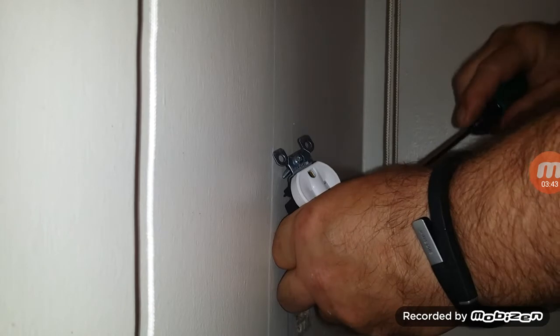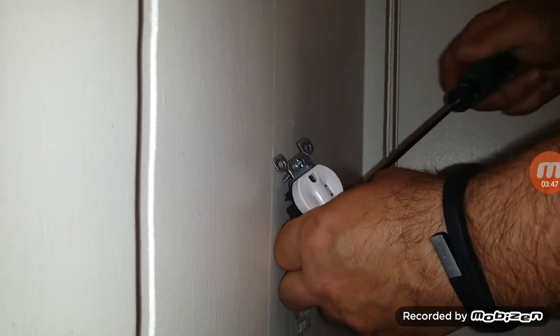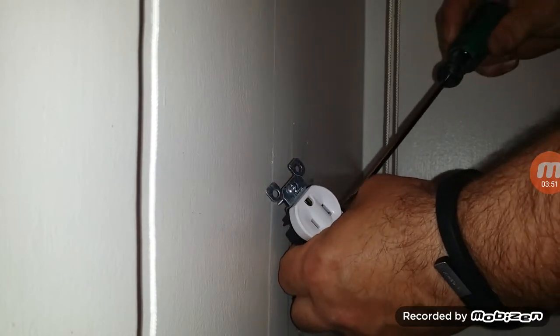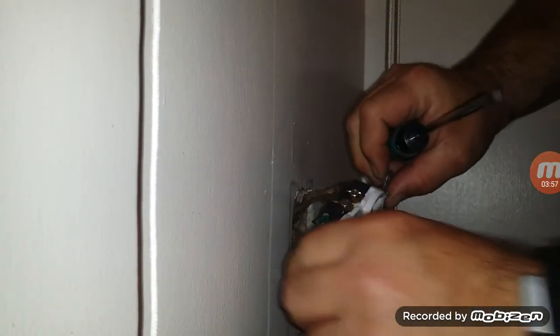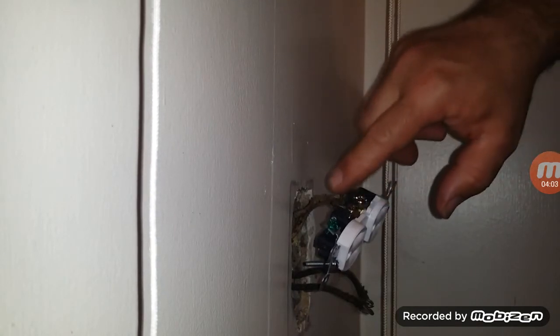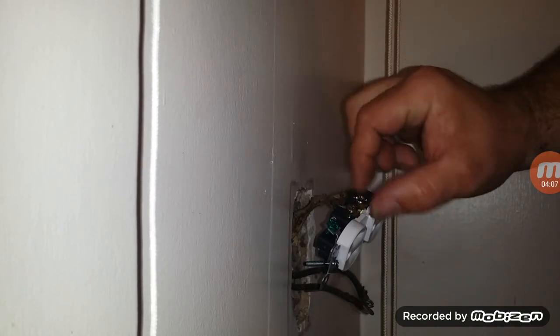When you tighten them, the loops tighten. When you tighten the screw, not open up. So when the loop goes on, it goes in this way, stops here. The hooks are this way, so when you tighten, you're closing the hook.